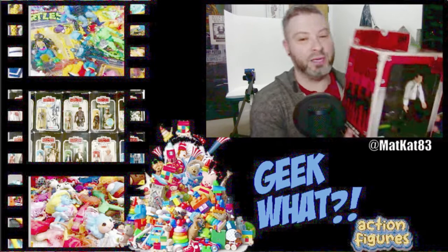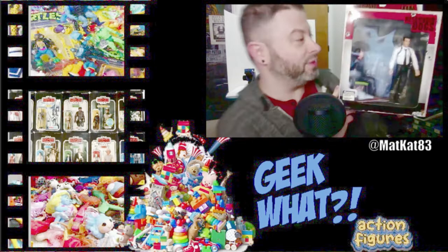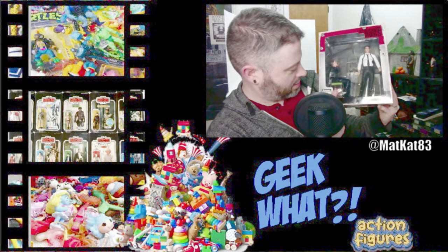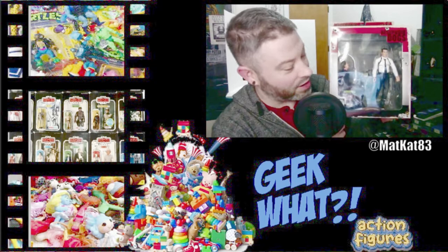What's up nerds! For this video I'm going to be unboxing this Reservoir Dogs Mezco 'Stuck in the Middle with You' box set. I'm going to be opening it — it's got Mr. Blonde and a cop in here, along with a desk and some great accessories. I think this is an older set.